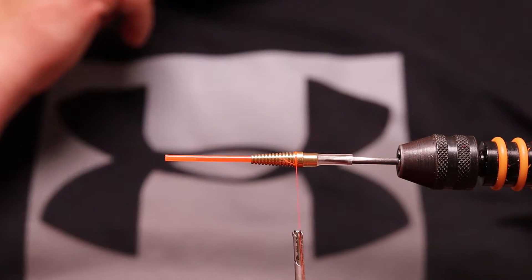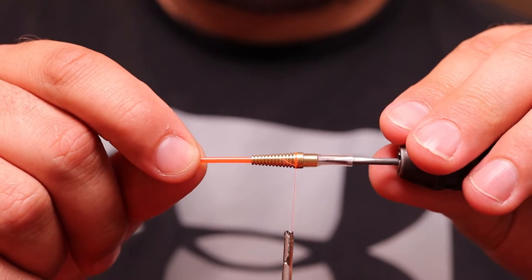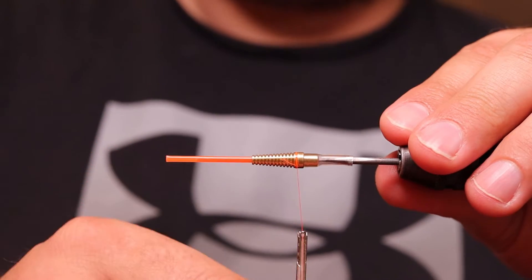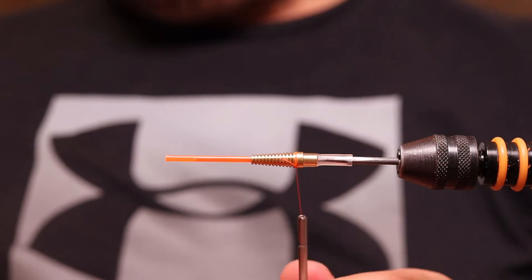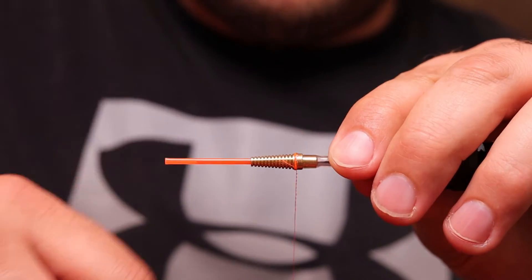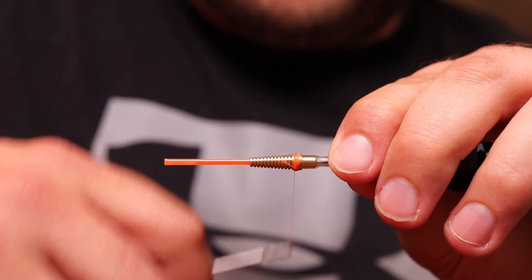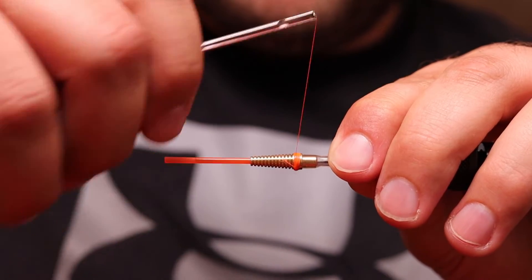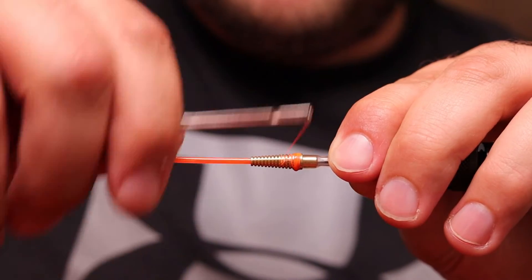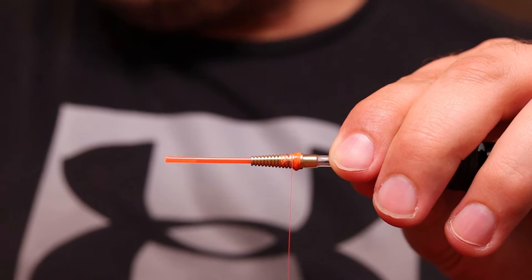We're starting off using a 1.8mm orange inner tube from Future Fly, a 19mm Sean Stanton signature high water tube, and orange tying thread. I start by applying some super glue to the thread and tying backwards to the end point of the tube to make a little orange hot spot. This will act instead of the orange floss fibers I use when tying on a plastic tube.